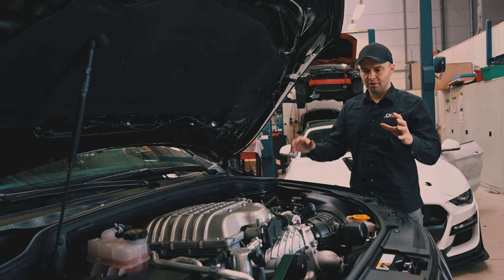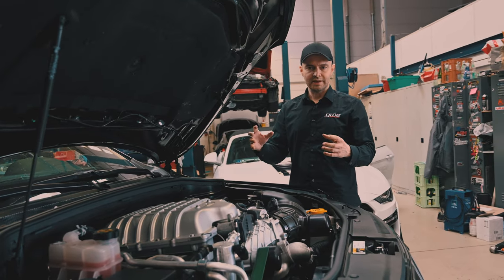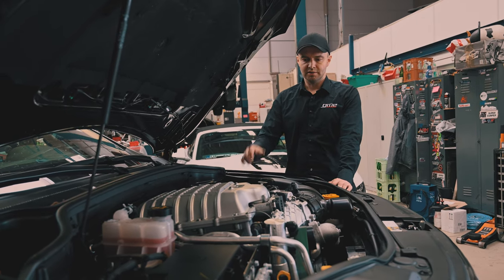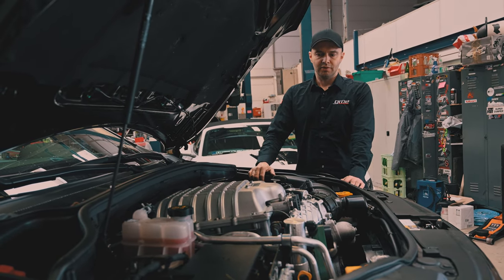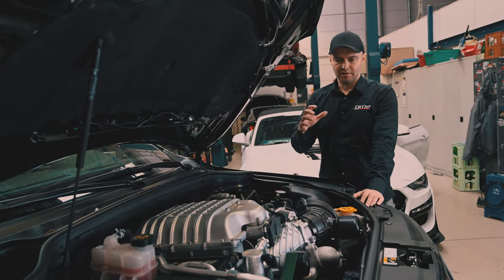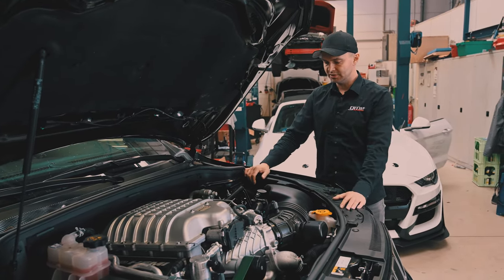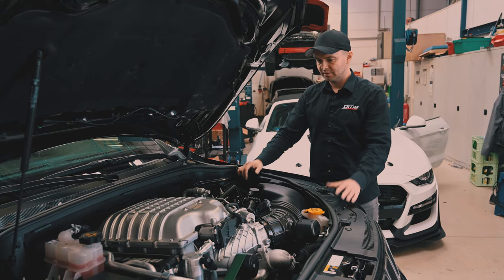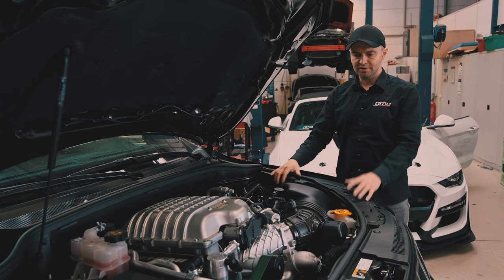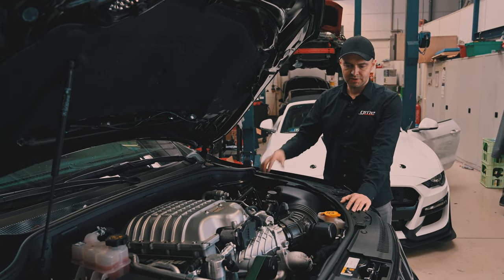Everything around the oil cooler also became bigger to get all the heat away and keep the oil at a temperature level where it will last for higher autobahn speeds and will not heat up. Because when you have hot oil, you are likely to seize all the bearings in such an engine. All that work we did to the engine could probably be the theme of a whole video itself, so I don't want to go too deep into the details.